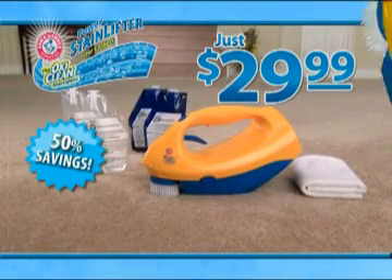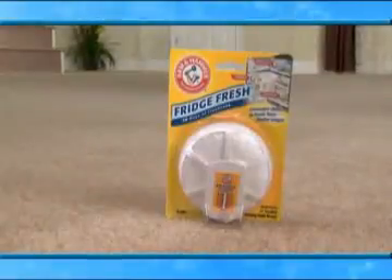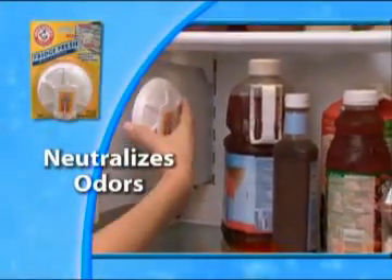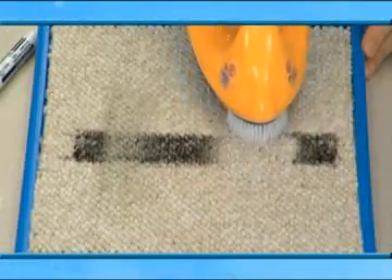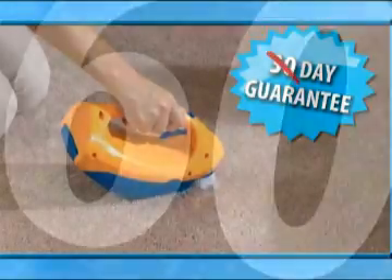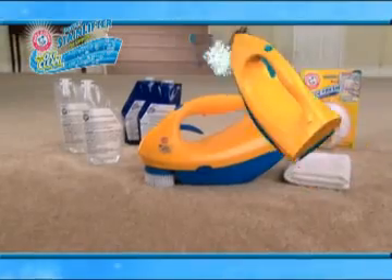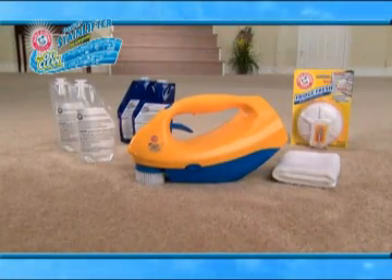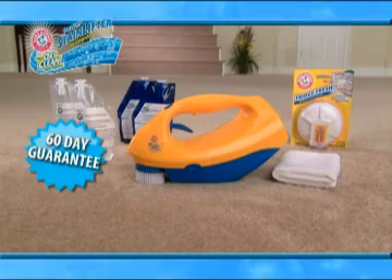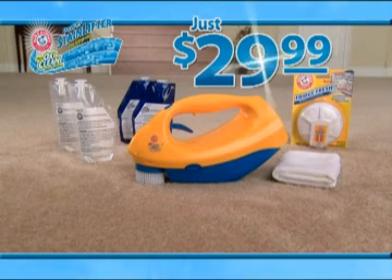Call today to get it all for just $29.99 — that's a savings of 50%. Order right now and we'll also include the world famous Arm & Hammer Fridge Fresh, which neutralizes odors and keeps your fridge smelling fresher longer. Call now and we'll double our satisfaction guarantee from 30 to 60 days. That means you get the Stain Lifter complete with four pouches — enough to clean up to 120 spots — the super absorbent microfiber cloth, and the Arm & Hammer Fridge Fresh, plus our 60-day guarantee and over $60 value, all for just $29.99. So call or go online right now.